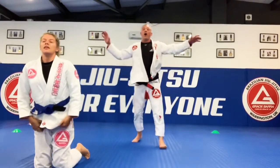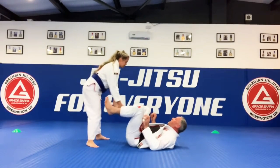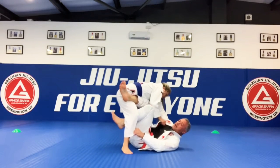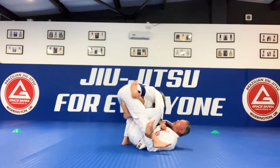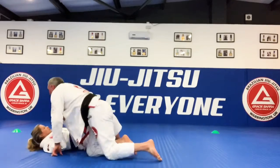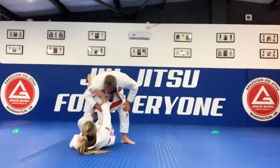Alright guys, have some fun — one, two, three, let's go, let's do it!